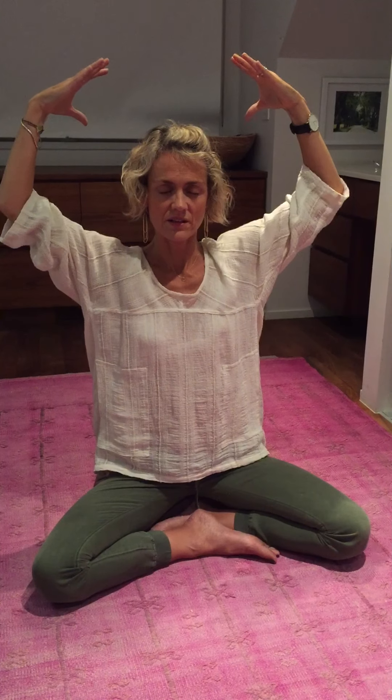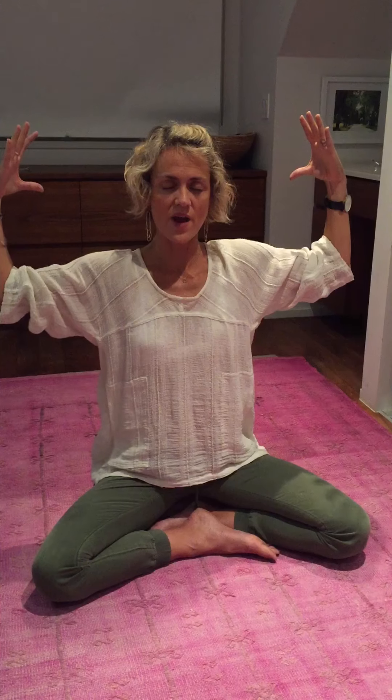Exhaling, pull the white light all the way around your body, creating this safe energetic cocoon around your body. And you can tuck it around your legs and around your feet.